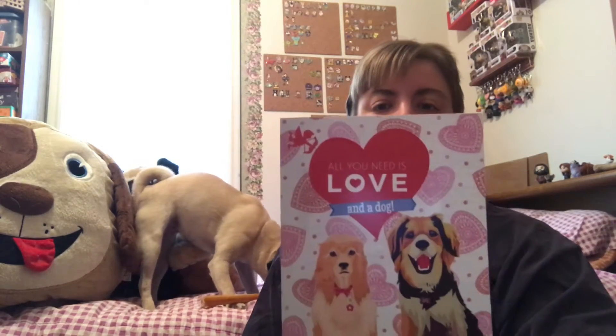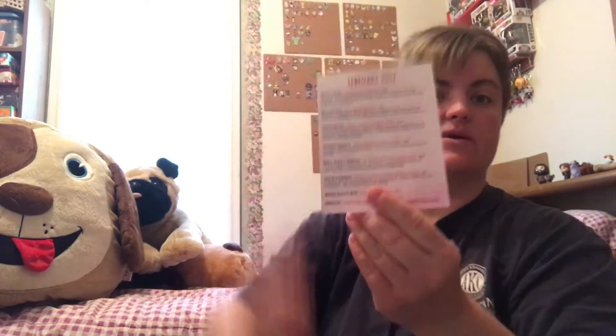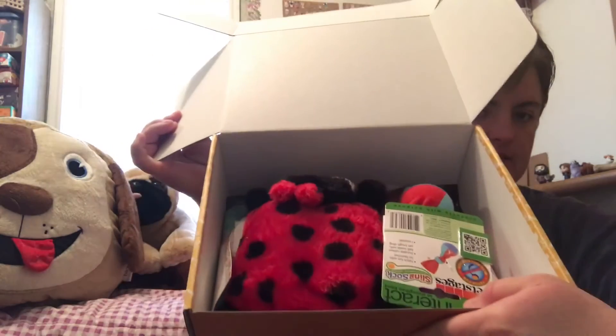So the theme is love. Valentine's Day was February 14th, although I did not receive this box until the 16th. I'm not sure if that's typical or it just had to come further to get to me. On the back it tells you what's in the box and what the retail value of each item is. They have the Wiggle Butt sticker there, although it's right at the top this time. I'll just pull that off and pull out the paper.